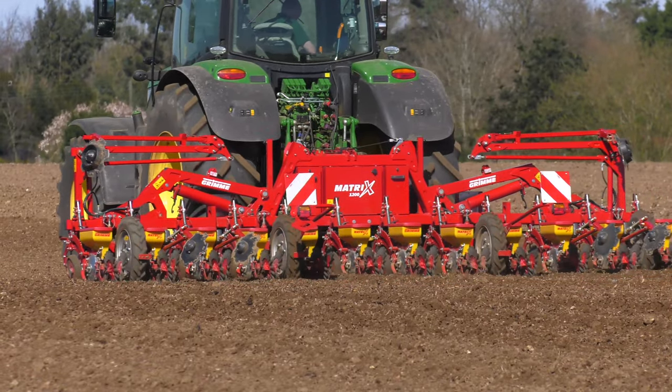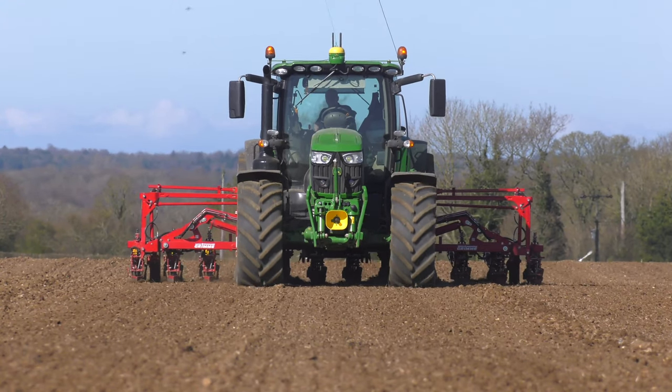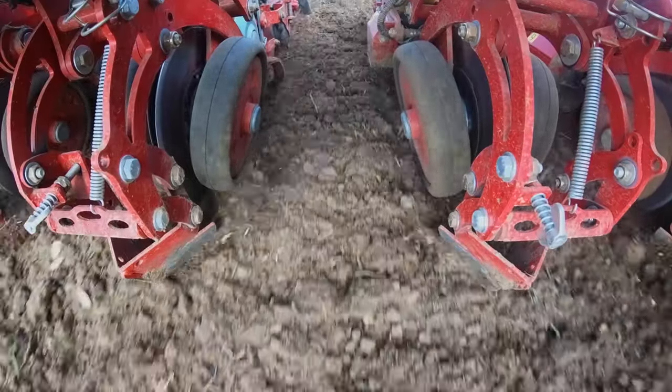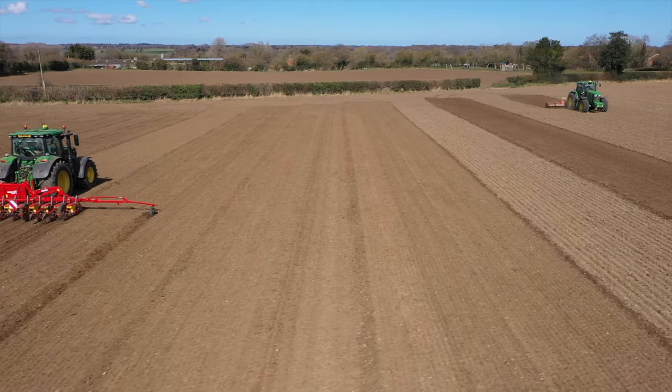So far we have drilled our crop in excellent conditions. This year has been great conditions to drill in. What we have found with the drill is that it's easy to operate. The mulch kit enables us to deal with surface trash as a result of using cover crops before Sugarbeet.